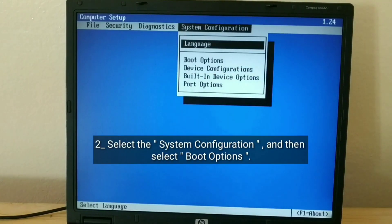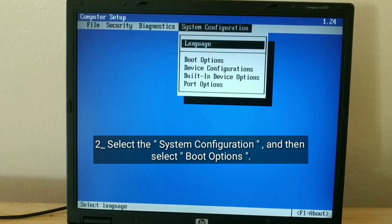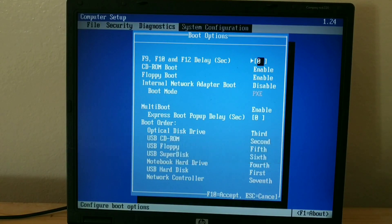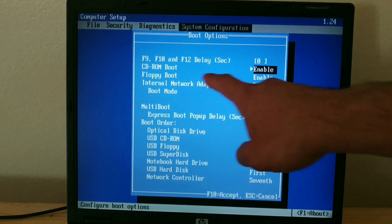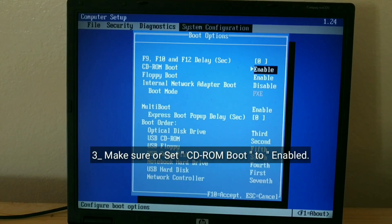Select the System Configuration, and then select Boot Options. Make sure or set CD-ROM boot to enabled.